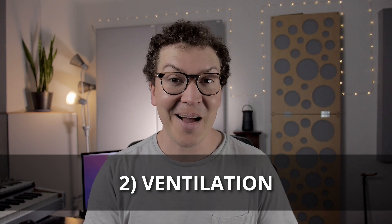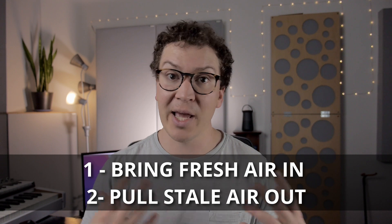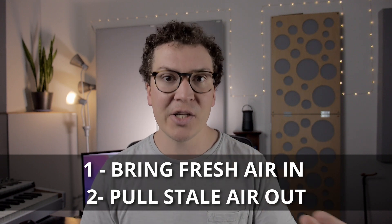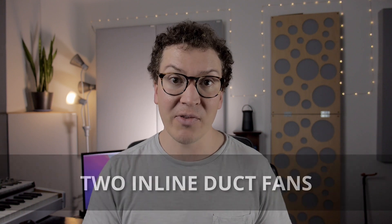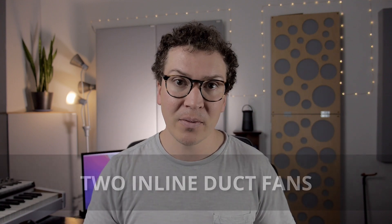Ventilation is another extremely complex topic that deserves many videos on its own, but I'm going to give you a general idea of how I'd approach a ventilation system specifically for a small room like a vocal booth. The design has to have two functions: one, bring fresh air into our small vocal booth, and two, pull the stale exhaled air out so we have a continuous air exchange going on. To do this I recommend using inline duct fans — one pulling air in and one pulling air out.